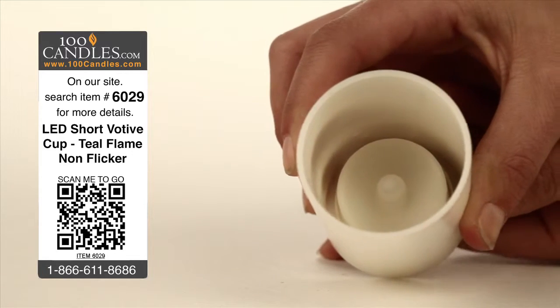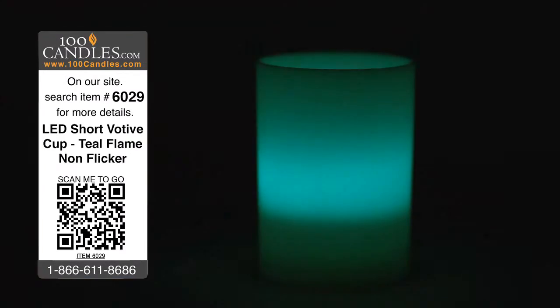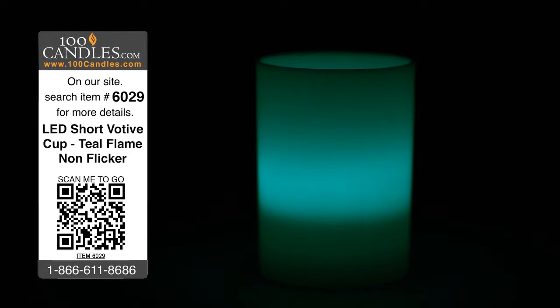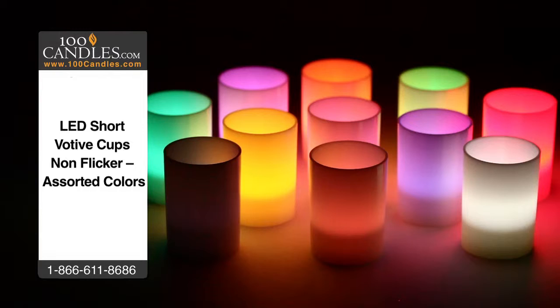Replaceable batteries last 40-70 hours and votives measure about 2 inches in diameter by just under 3 inches high. In addition to vivid teal, votive cup tea lights come in a variety of colors to suit any occasion, from weddings to holiday parties to a romantic evening or a bit of mood lighting in any room.